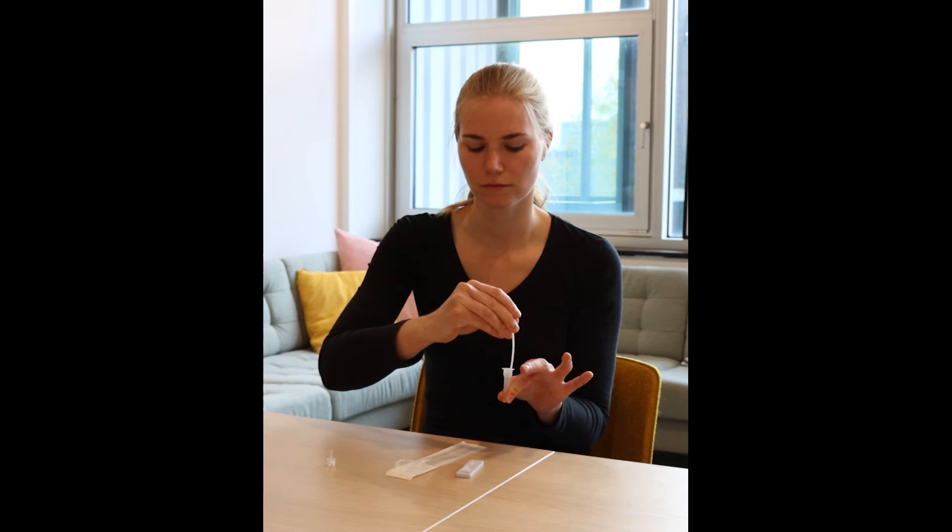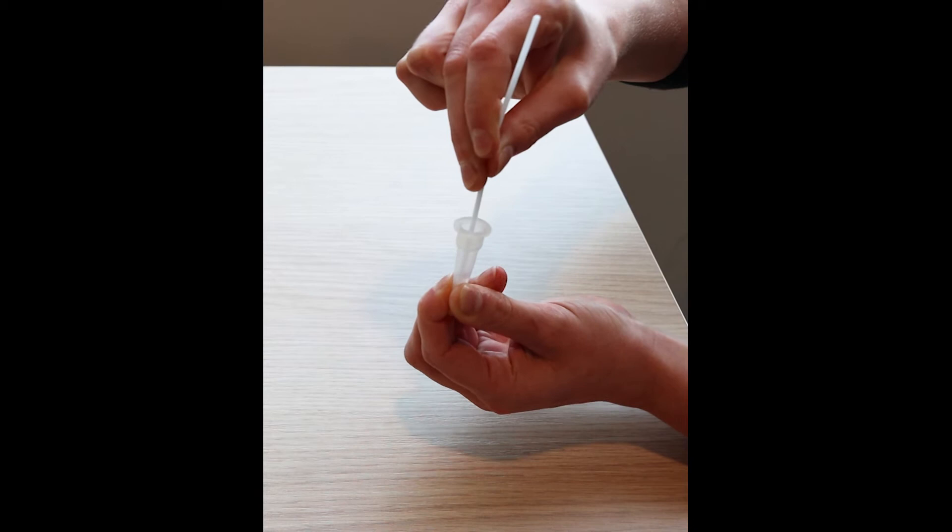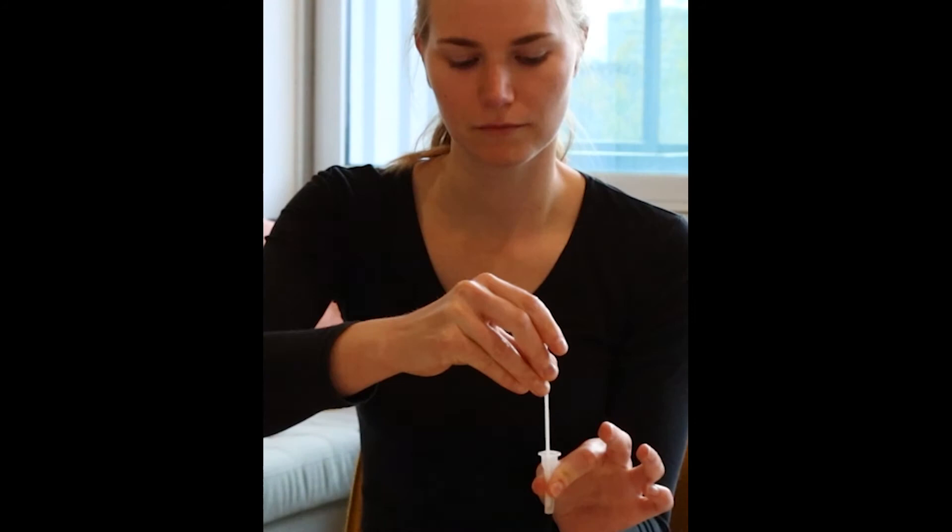You may pinch the tube whilst you're doing this. It is important to mix thoroughly so that you transfer the biological matter from the swab into the liquid. Pinch the tube while you remove the swab to make sure that all the liquid is removed.